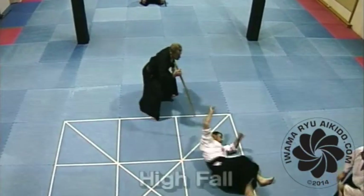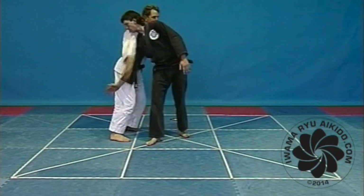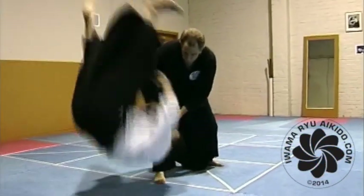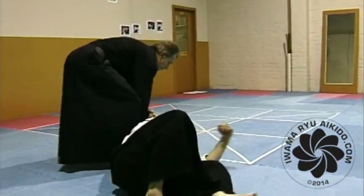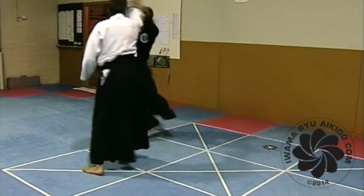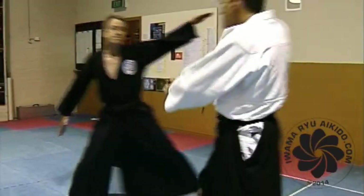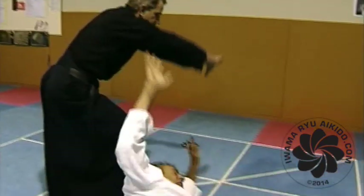The high fall. It is best to leave learning high falls until you have done a couple of years of rigorous training. By then your body will be strong and in the condition to handle the impact. You will have sufficient experience to be able to learn quickly how to read nage's technique and position yourself on the best line of fall.